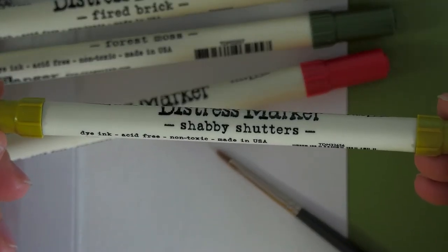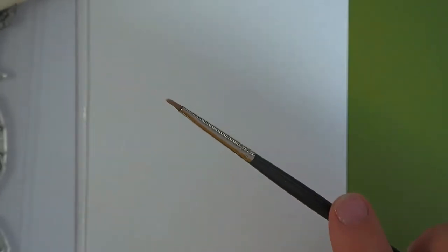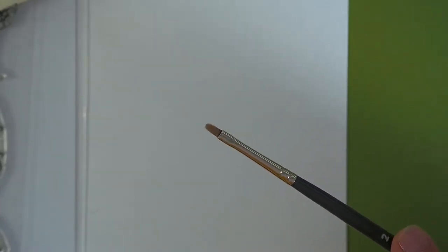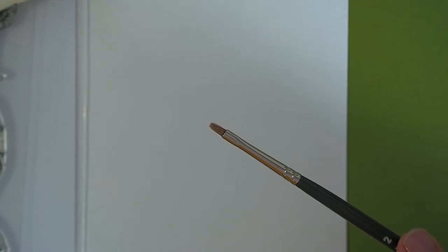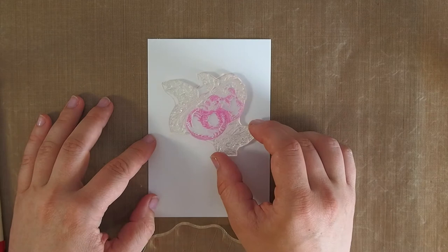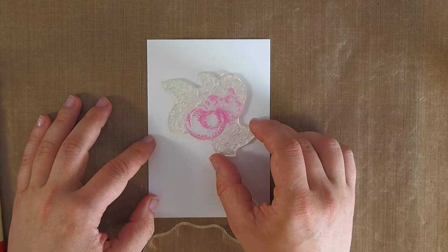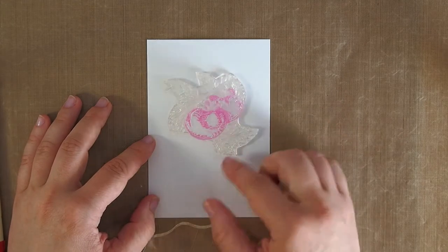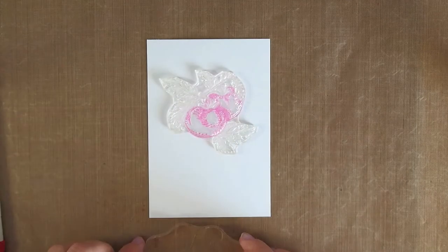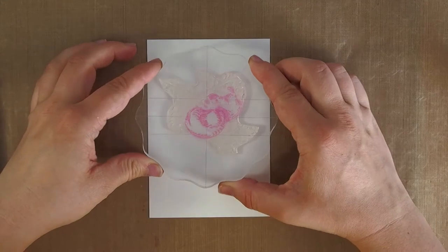These are the colors, and the reason we're using them is because I wanted to have a light and a darker color of each shade. I'm also going to use a rather tiny brush because there's a lot of detail in the stamp and I want to be able to go into the detail. I'm just figuring out where the stamp is supposed to go and I'm picking it up with my acrylic block.